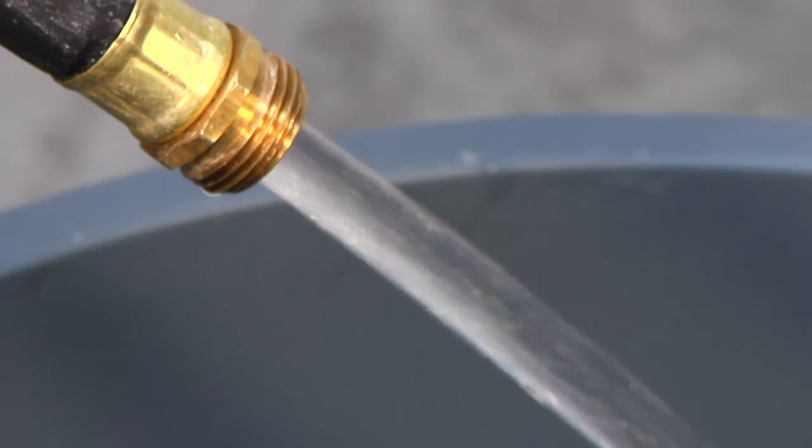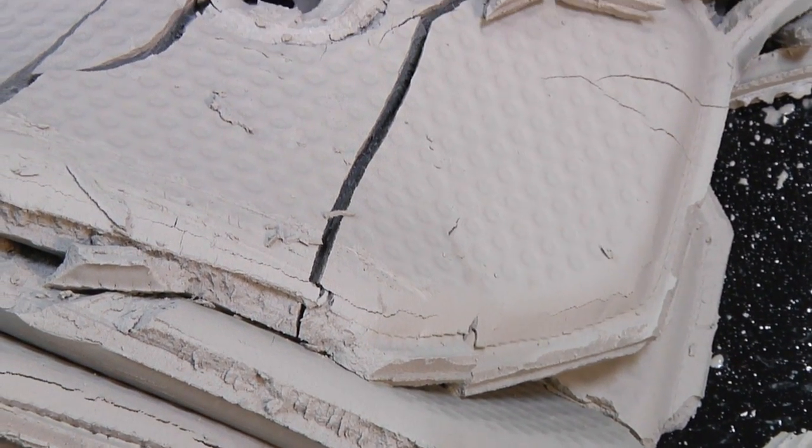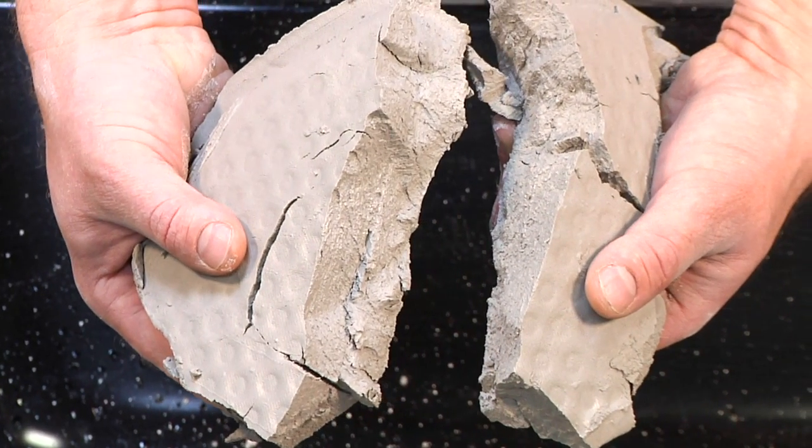The clean water it produces can be used for cleaning tools or reused in the wet process. The Mud Hen can store up to 3.5 cubic feet of concrete sludge cake before a 10 minute cleaning cycle is required. The cakes that are left are very dry and easy to dispose of.